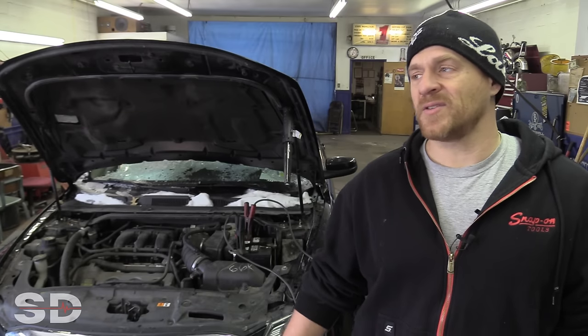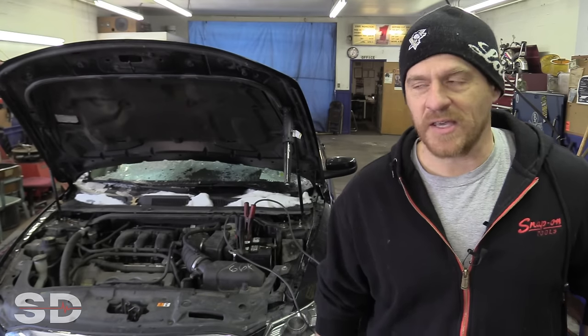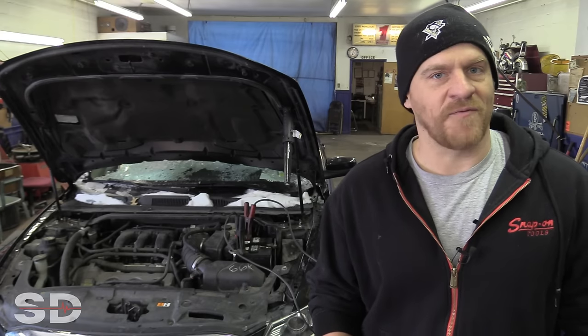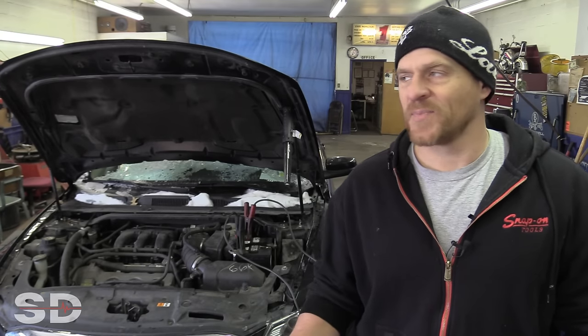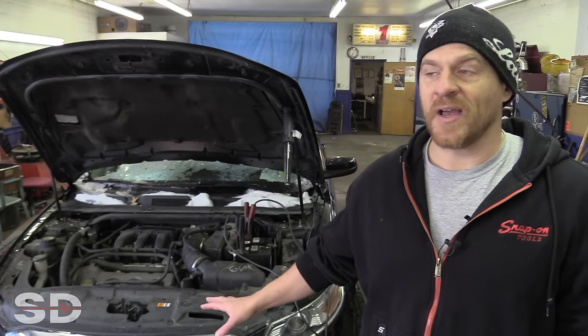I always tell all of my students at the technical college I teach at — a little plug for Rosedale Technical College, Pittsburgh, Pennsylvania — I always tell my students: if you can't duplicate the fault, you can't fix it. So we'll see how this goes. Right now the vehicle is cranking and starting.